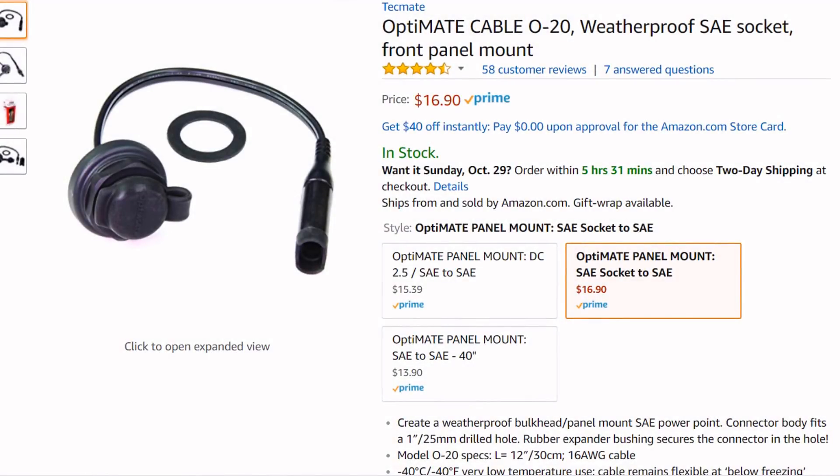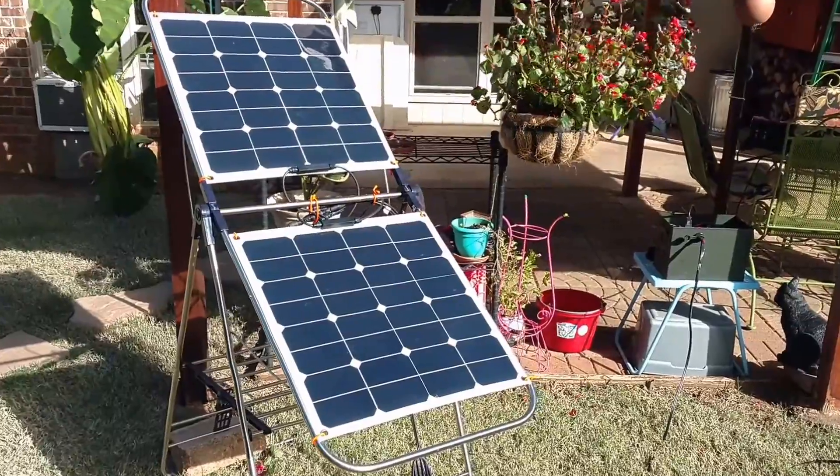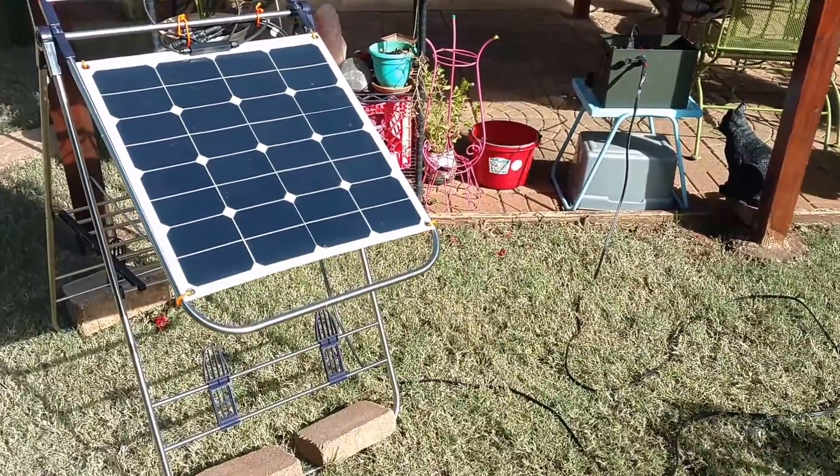Hey, Chris here. I found this SAE socket on Amazon for about $17 and I need to give a shout out to Fernbark for suggesting this. This really turned out good. Check this out.